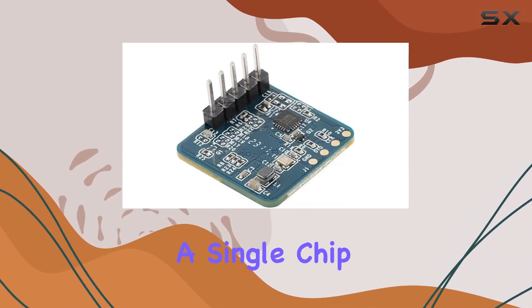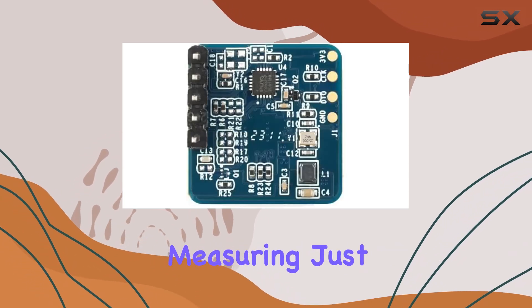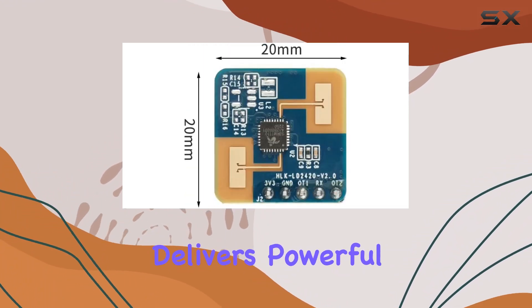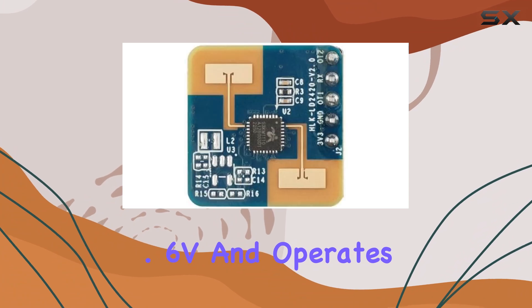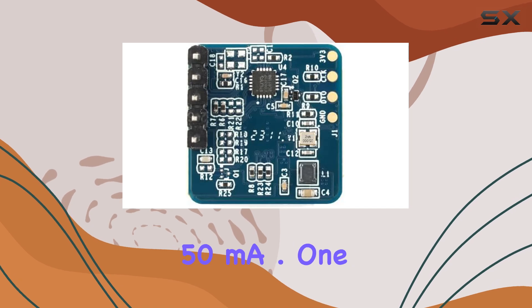Equipped with a single-chip SOC and intelligent algorithm firmware, the module is remarkably compact, measuring just 20mm x 20mm. Despite its small size, it delivers powerful performance, supporting a wide range of voltages from 3.0V to 3.6V, and operates on a standard 3.3V supply while maintaining an average working current of just 50mA.